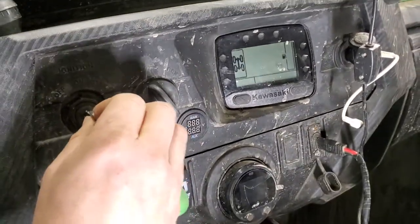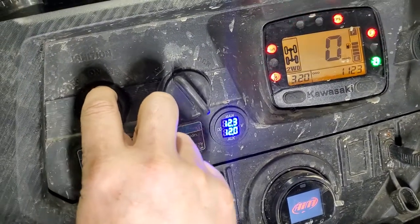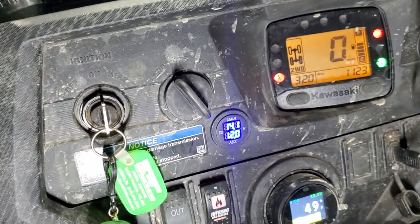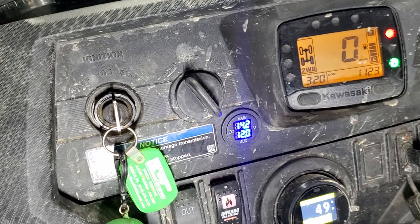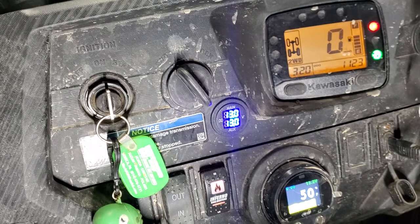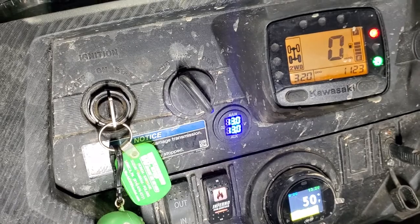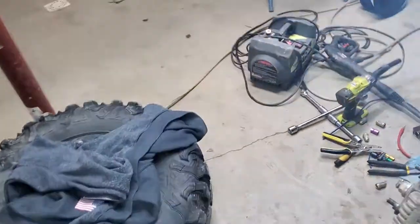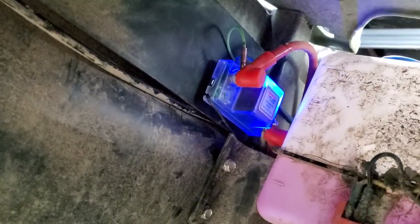Now if we did everything right — put in the key — we see 14.1 volts because the stator is charging the battery. What happens is once the main battery is at charge, it starts charging the auxiliary. The isolator has a blue light on it showing that it's charging both. Pretty cool!